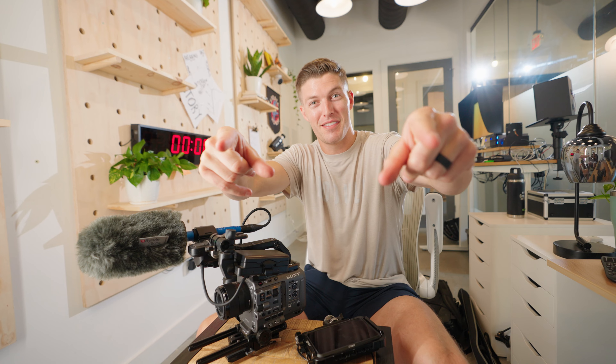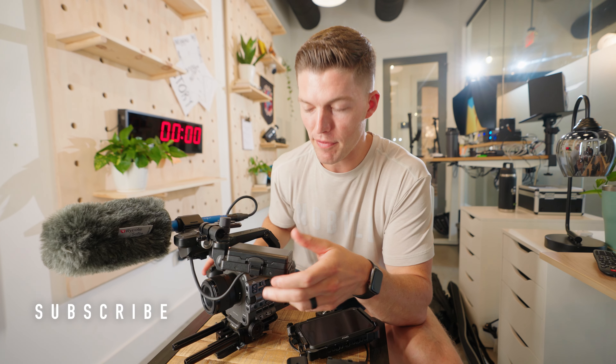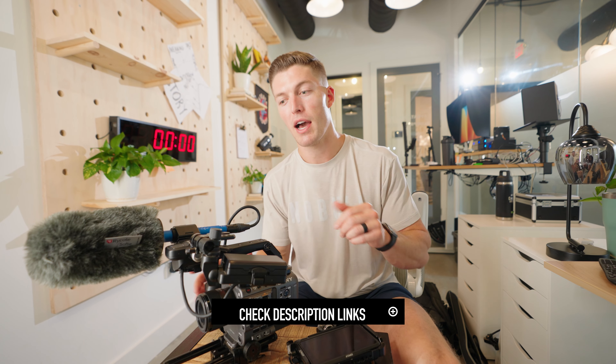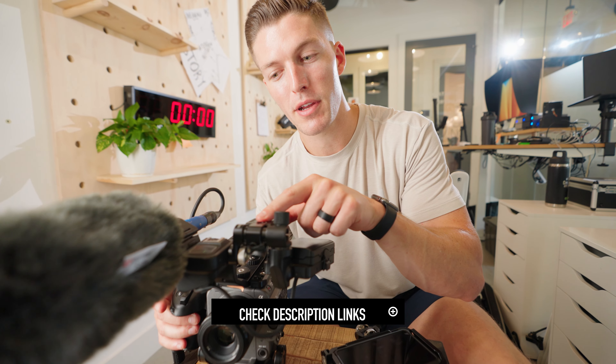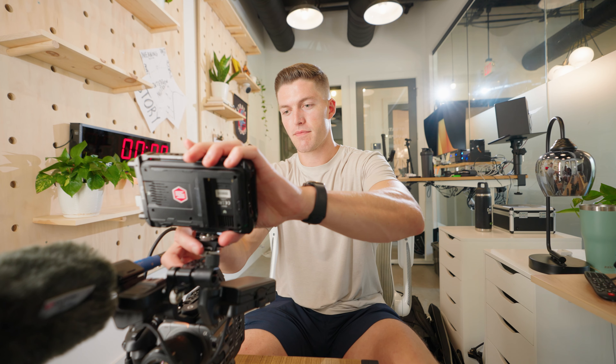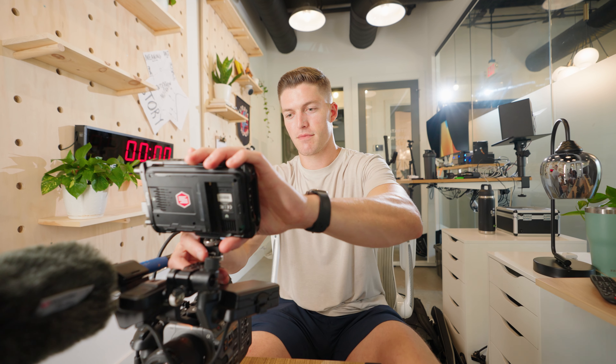That was kind of hard — there's a lot of stuff about this camera — but thank you so much for watching. Please subscribe if you haven't, like this video, and comment if you want more information about anything on this camera rig. I'll do my best to put links for everything we've talked about down below, especially the NiceyRig setup because it's fantastic. Thank you again — peace.